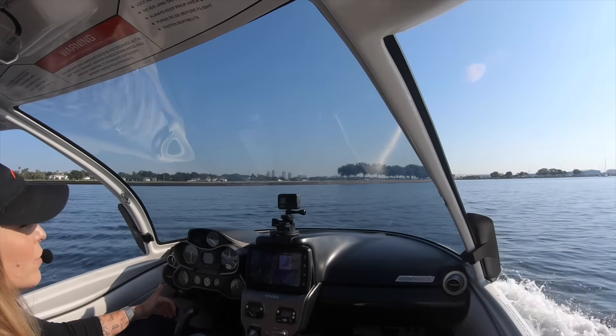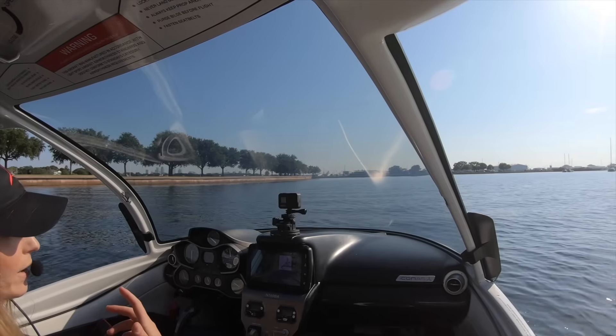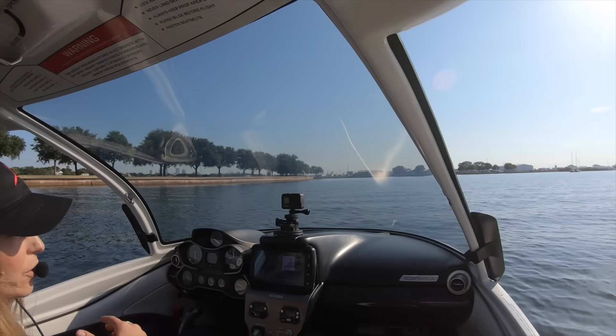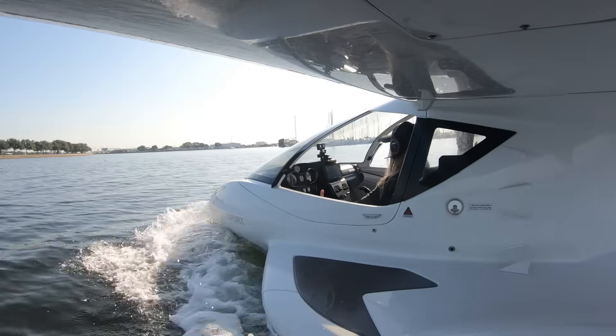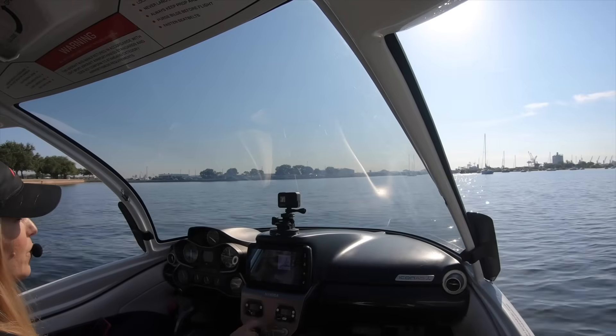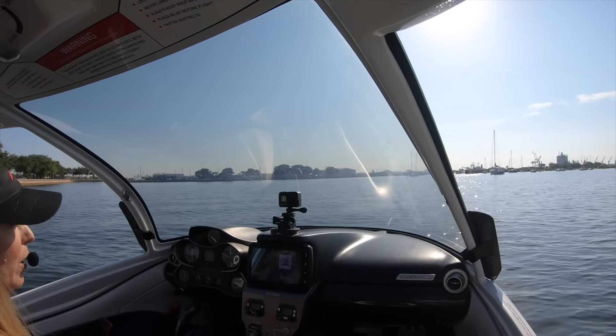To verify controllability before I get too close, I'm going to extend my gear and do controllability checks left and right to make sure I still have full controllability of the aircraft with my gear down. We're way far out right now, but you want to make sure you're completely aligned with the direction of your ramp before doing controllability checks. I'm going to extend the landing gear while below four knots ground speed. Gear is down and locked, water rudder is down.